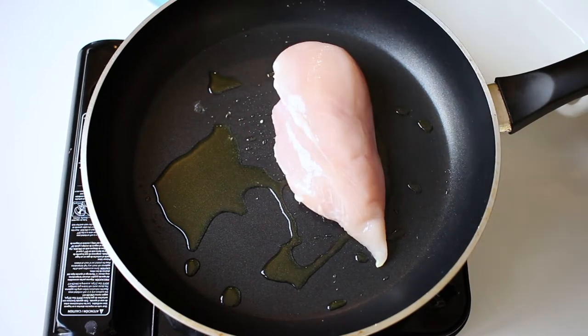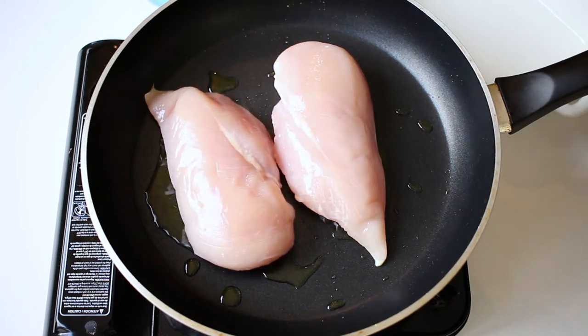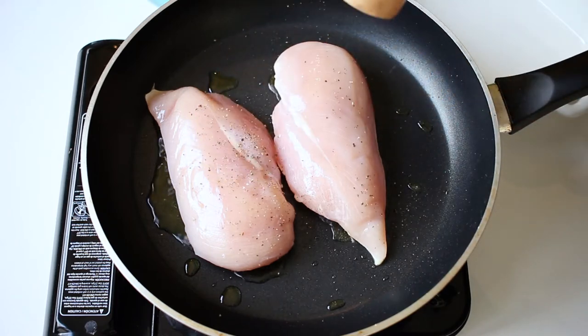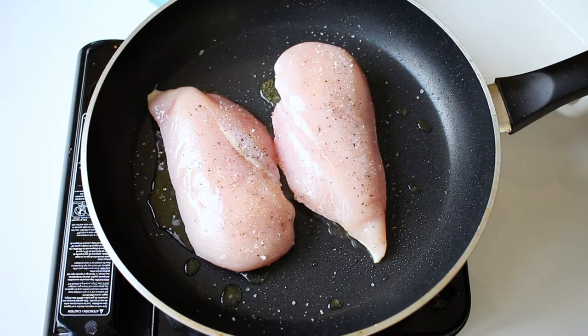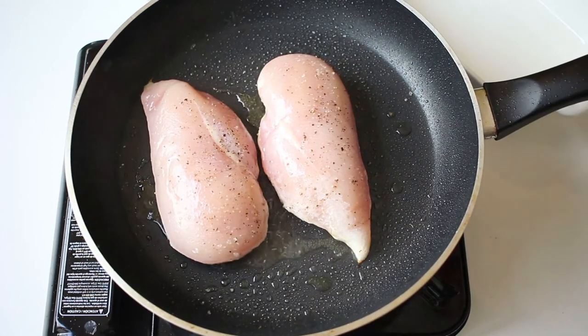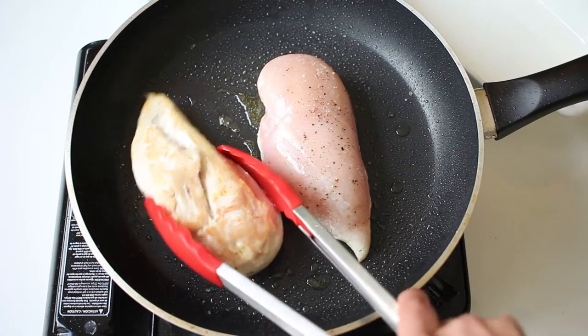The first thing that we need to do is to sear our chicken breasts. This way we guarantee that they're going to be nice and golden, and also we leave behind on the pan lots of flavor that we're going to pick up with a lemon afterwards. Season with salt and pepper, and it's very important that you leave it still on the pan so that it gets the chance to become golden.